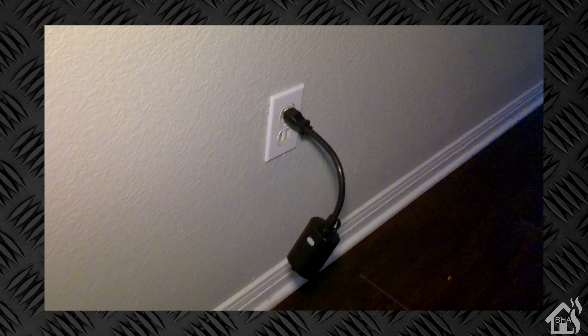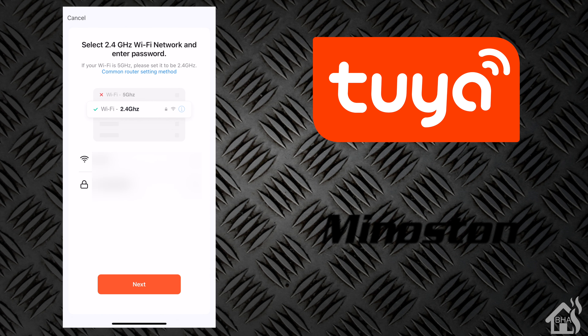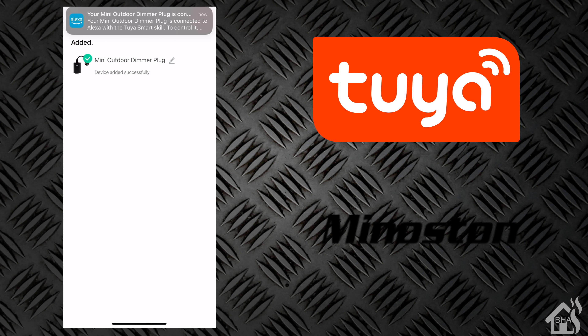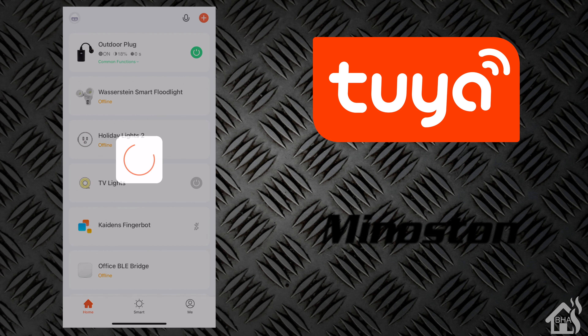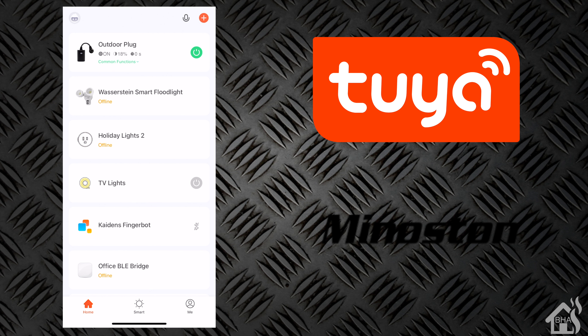As far as adding it into the Tuya app, we're basically just going to select the Wi-Fi socket. It'll ask for your wireless information — remember, it's 2.4 GHz, so don't forget that. Then it should start searching. And there it is — it has added it in. We can change the name if we'd like; I'm just going to call it Outdoor Plug to keep it simple. It's now added in and it works — turning it on and off, everything looks good.